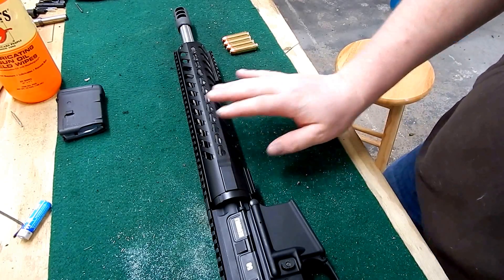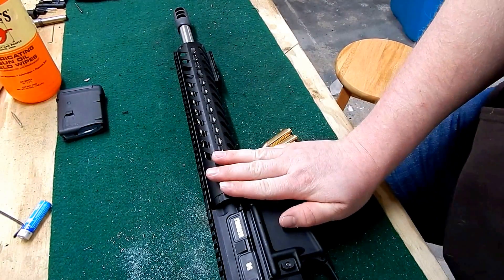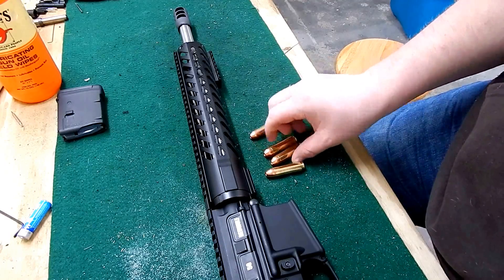This is the Shawashi Gunner back on the bench. As seen in the other video, I completed the 50 Beowulf build — got the upper, got it all together, and it should be all set to fire.